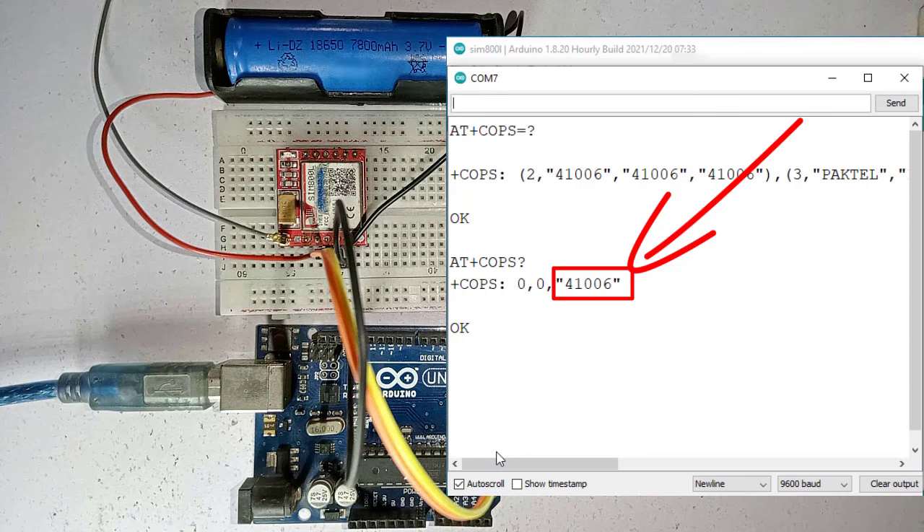This is all about the SIM800L. If you have any questions, comment below. See you in another video. Take care, bye.